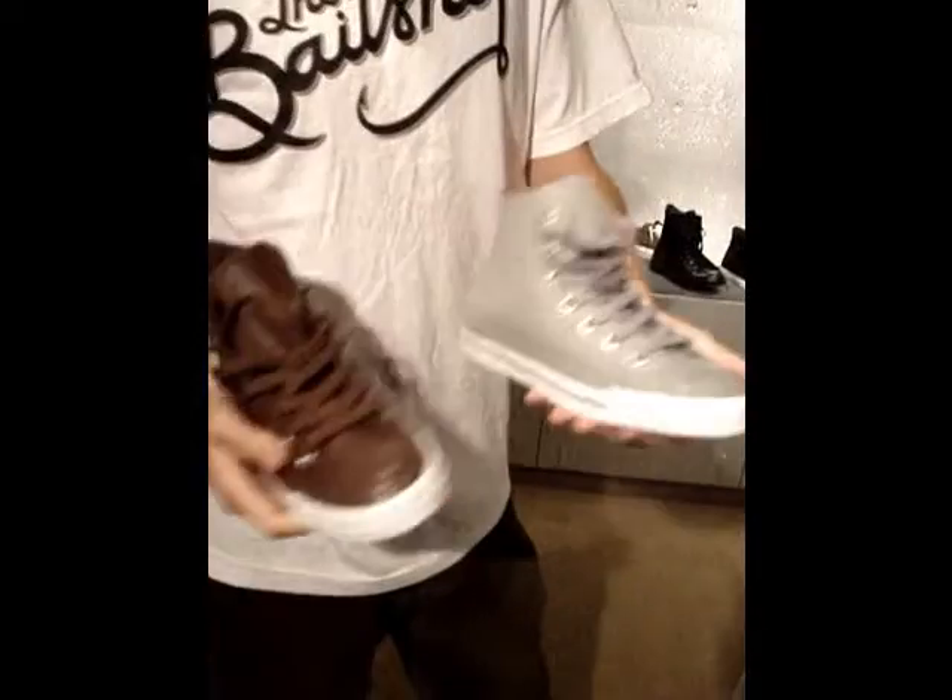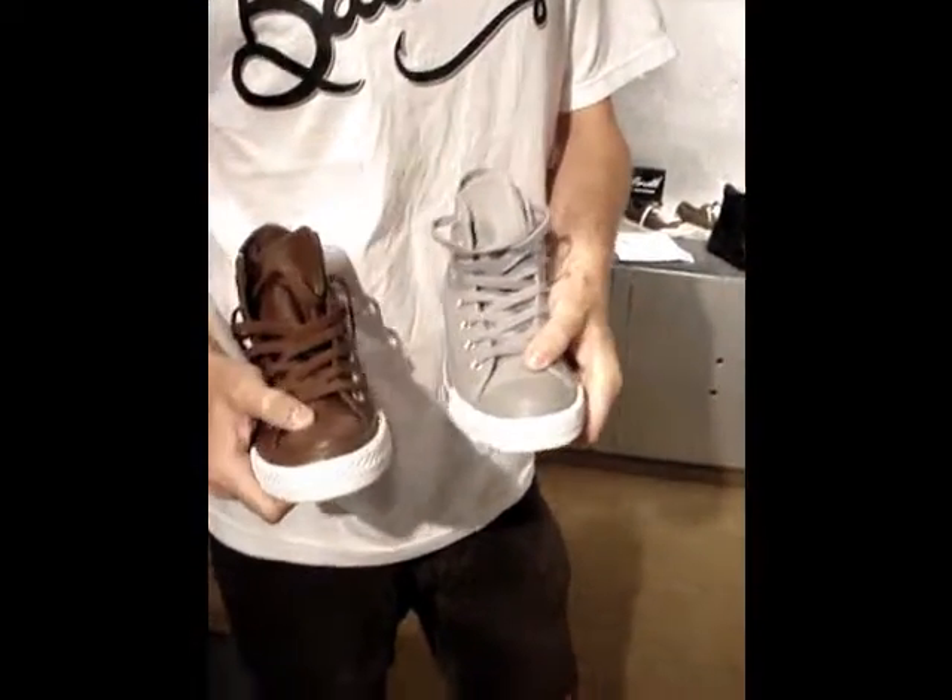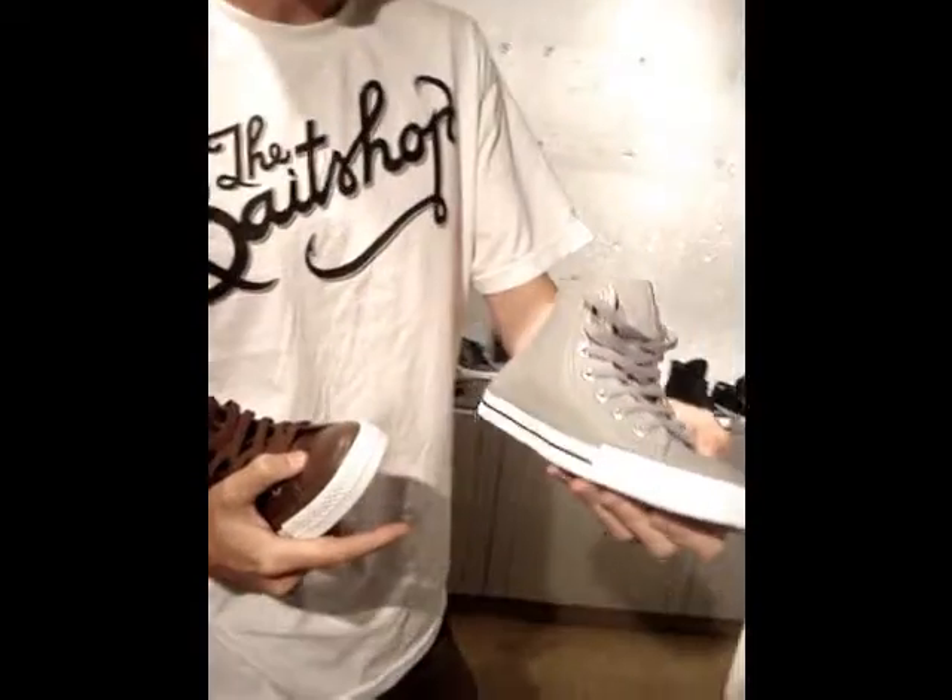And then the new leather update — the mono with the nice chocolate brown and the cloud gray.